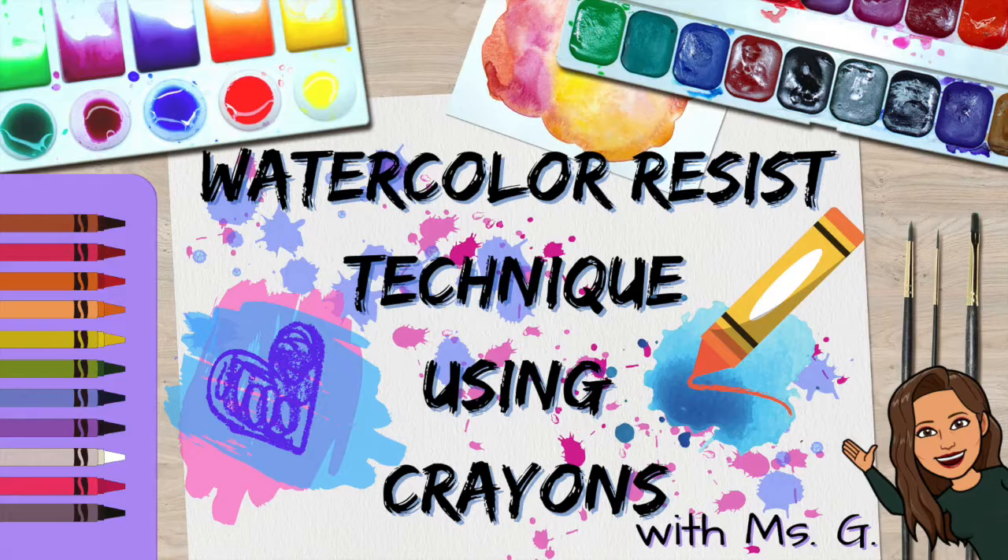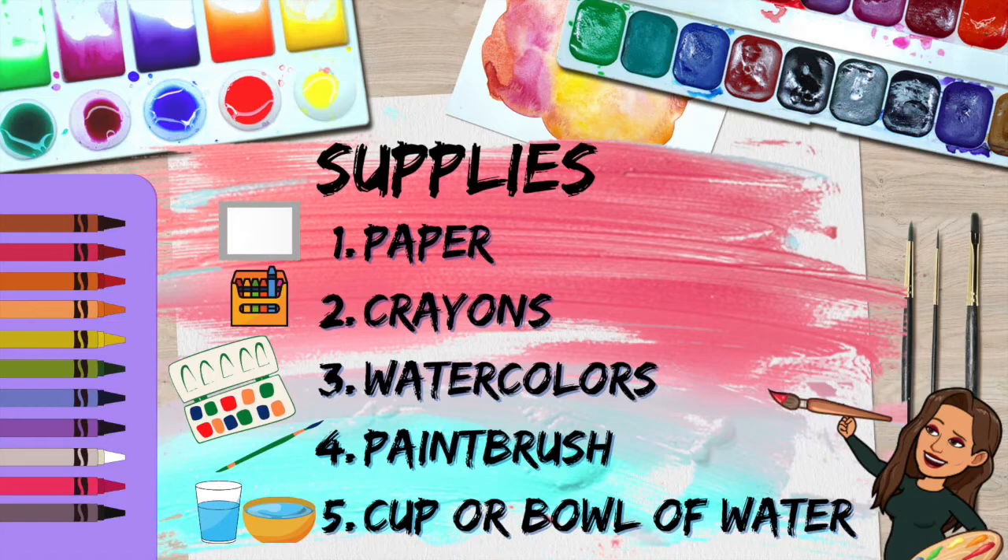Hi, I'm Miss G and I'm going to show you a watercolor resist technique using crayons. What you'll need today: paper, crayons, watercolors, a paintbrush, and a cup or bowl of water.